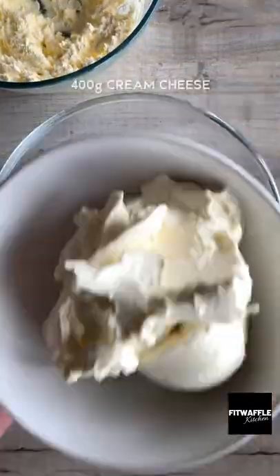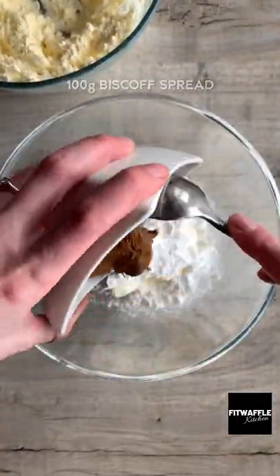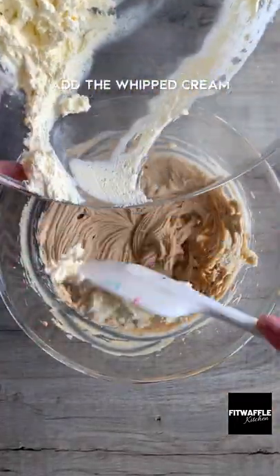Whisk double cream to stiff peaks, then add cream cheese, icing sugar, and Biscoff spread to another bowl and whisk until creamy. Add the whipped cream to the bowl and fold this in.